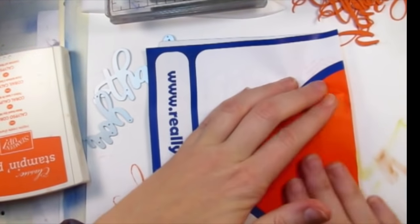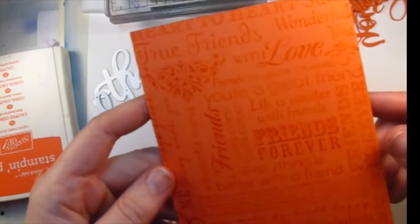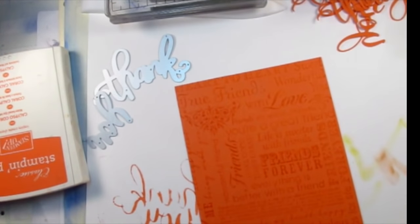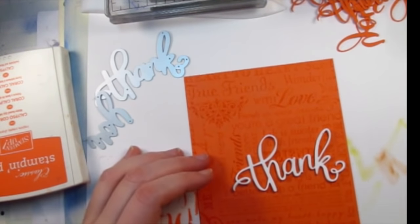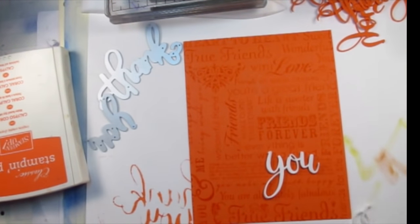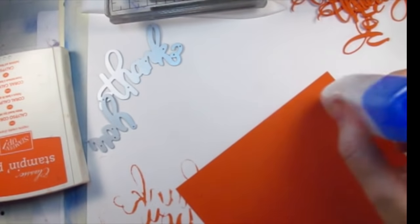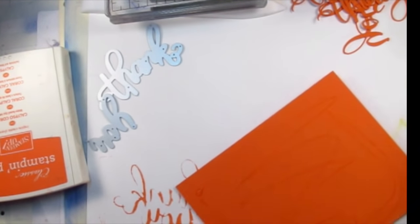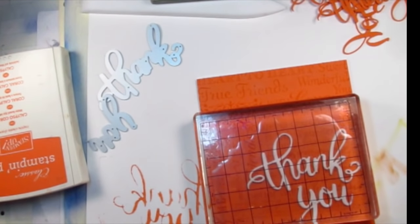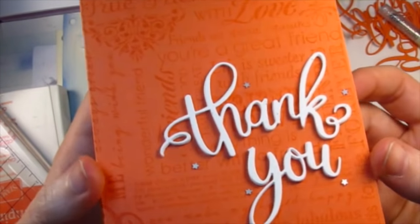So now I'm going to take my cardstock and put it on top and ink that all up. It just has a bunch of friend sentiments — friends, true friends, everything is better with a friend. I just thought that fit really, really well. Now I'm going to take my thank you and adhere that to my card. It's such a beautiful die. Then I'm going to adhere this to a side folding card base. I'm going to set a block on here to let this dry, and then I'm going to add some embellishments to it.